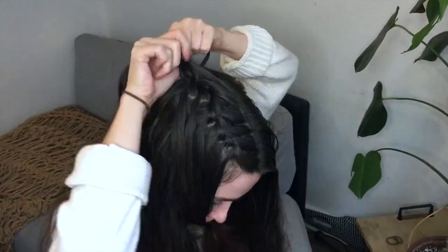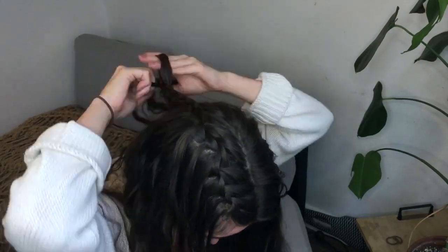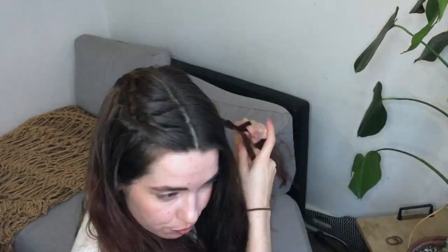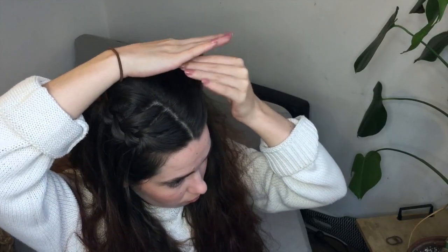Now, when I get to the end of my first half braid, I'm just gonna braid it to keep it in place, but we'll undo that braid later on. Now let's do the same on the other side.